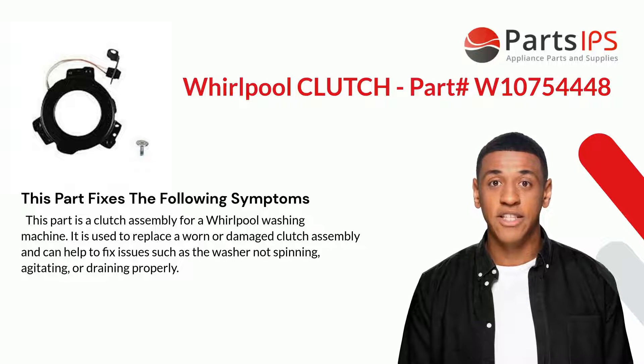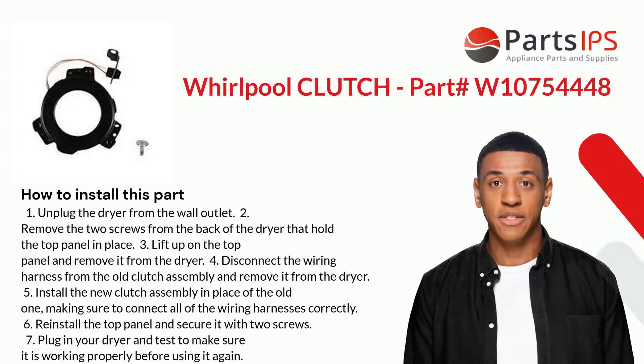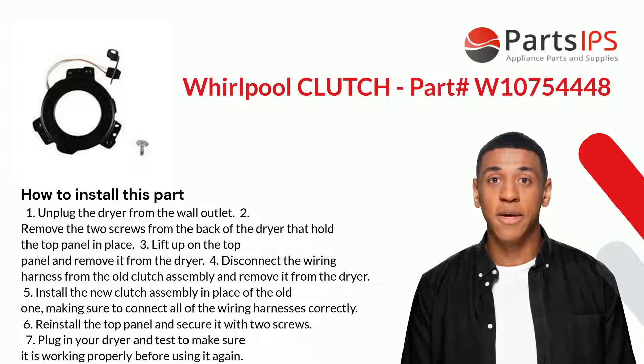Here is how you install this part. One: unplug the washer from the wall outlet. Two: remove the two screws from the back of the washer that hold the top panel in place. Three: lift up on the top panel and remove it. Four: disconnect the wiring harness from the old clutch assembly and remove it.